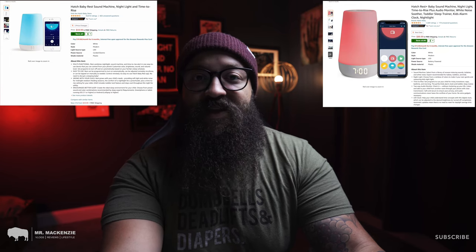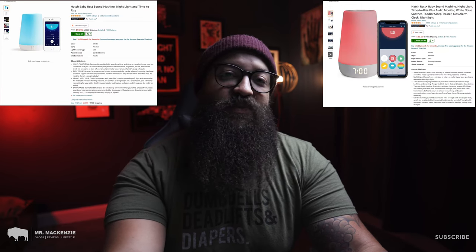Today we're going to take a look at both of these and see which one comes out on top, which one we prefer, and what features and functions might make the Hatch Rest Plus a better choice for you. Both of these systems offer a huge number of features, but the Hatch Rest Plus adds a few more bells and whistles. There is quite a price difference between the two, with the Hatch Rest at about $59.99 and the Hatch Rest Plus at about $89.99 on Amazon.